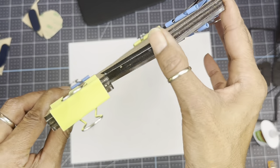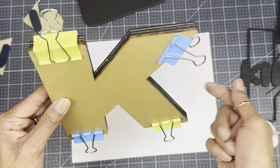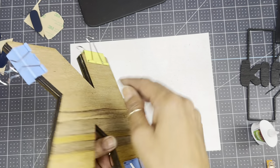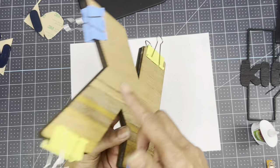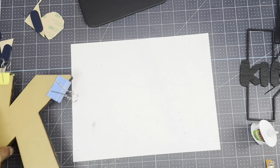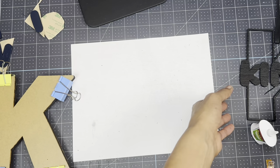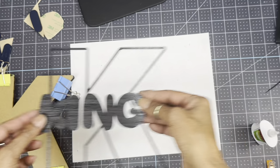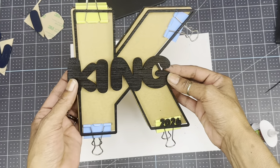That looks super good — I could have trimmed down that paper a little bit; next time I'll do the paper the same size as the outline. Oh that looks so good! If you want you can cut another piece of paper to cover the back part, but I'm not going to do that because it's going to be hung up. Now I want to come in with my overlay and that goes right on top of the acrylic.